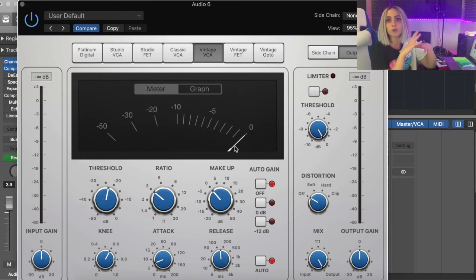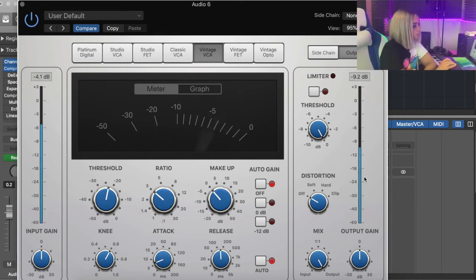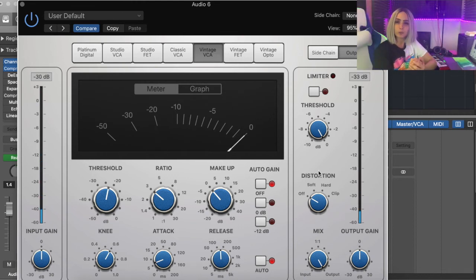You want to keep your overall level when you've mixed everything to about minus 6 dB — no higher. Just make sure it's not clipping, meaning distorting. I can see some compression happening — that's the input — and you can start to see in this meter that it started to lower. Right now we're getting about minus 4 dB, which is great. I'm happy with how it sounds.